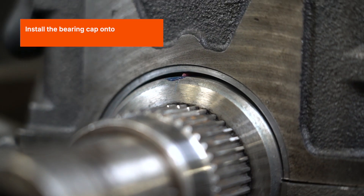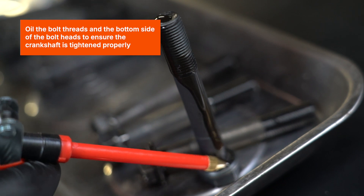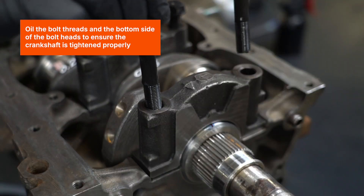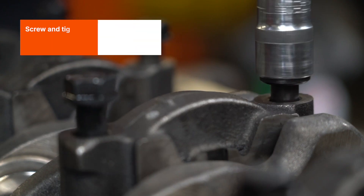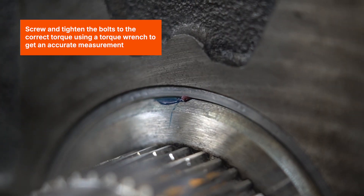Install the bearing cap onto its mounting seat. Oil the bolt threads and the bottom side of the bolt heads to ensure the crankshaft is tightened properly. Screw and tighten the bolts to the correct torque using a torque wrench to get an accurate measurement.